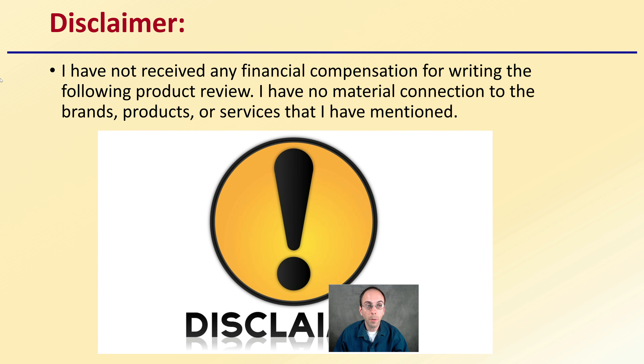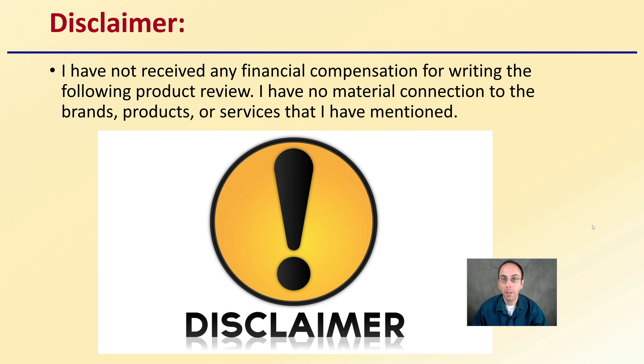A disclaimer is that I've not received any financial compensation for writing the following product review. I have no material connection to the brands, products, or services that I have mentioned here.